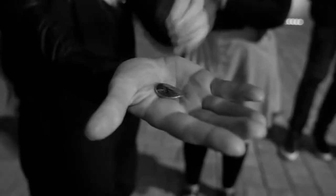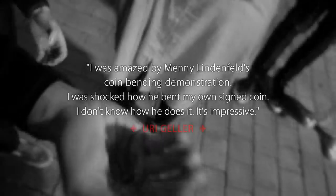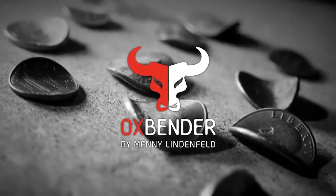Oh my god! Hello, I am Mini Linfeld and I proudly present to you the Ox Bender.